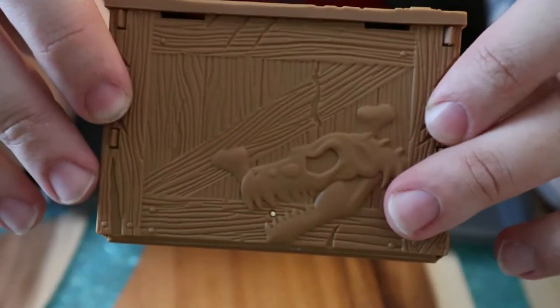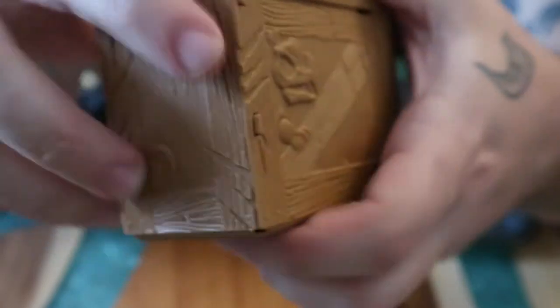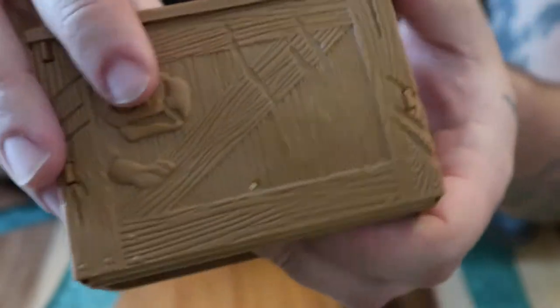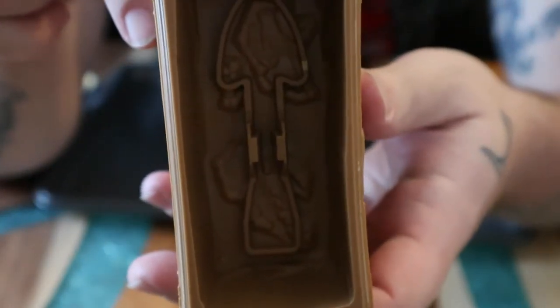Let's check out the crate — the crate is actually really nice. There are little details here and there, with the Kinetic Sand logo up top and a nice trilobite sculpting on the side. It looks like an Ankylosaur — actually it's probably the Stegosaurus. It's all scratched up, and at the bottom there's another dinosaur claw. You also get your tool, which is a shovel-slash-pick thing.